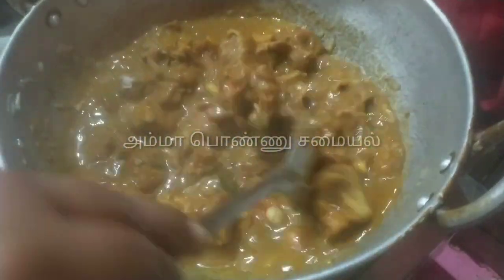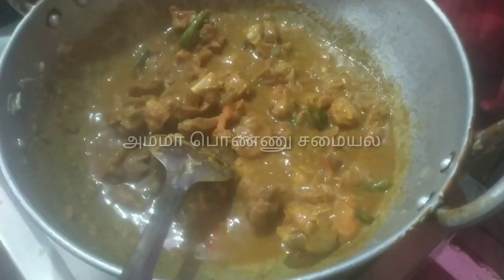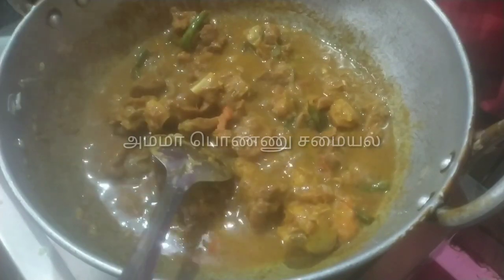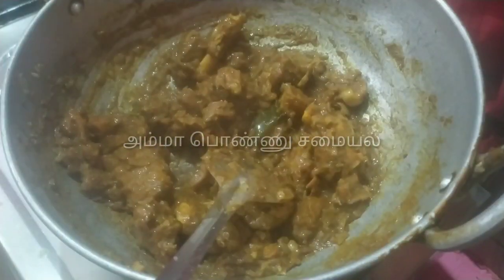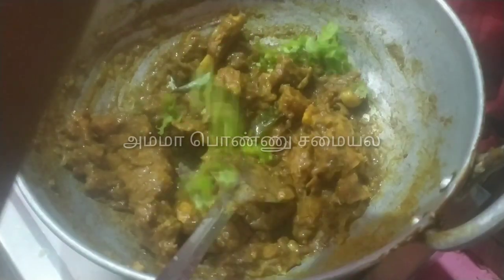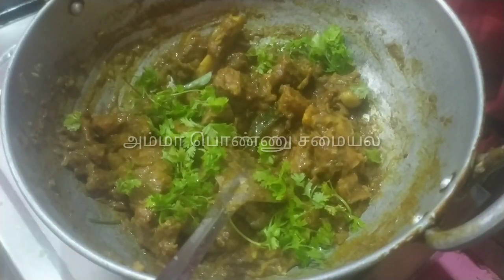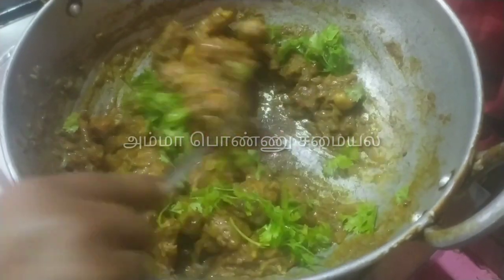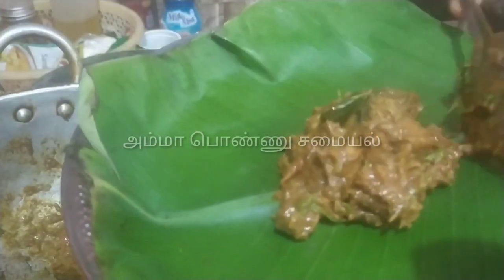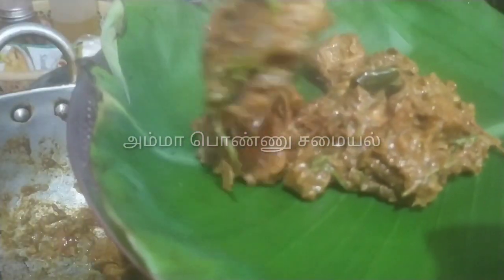Add the soup and make it look great — the dish is ready. The cooking of the recipe is complete. If you like this recipe, please subscribe, like, share, and click on the bell icon.